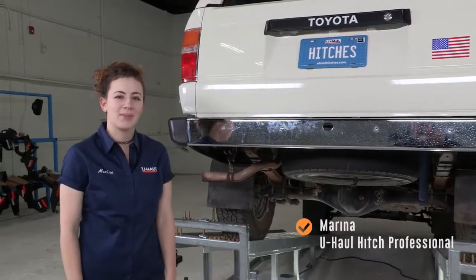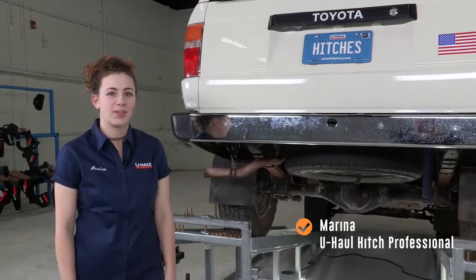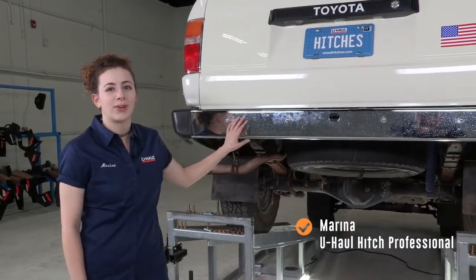Hey everyone, how's it going? My name is Marina. I'm from Oregon and today we're going to be doing a hitch installation on this Toyota 4Runner.